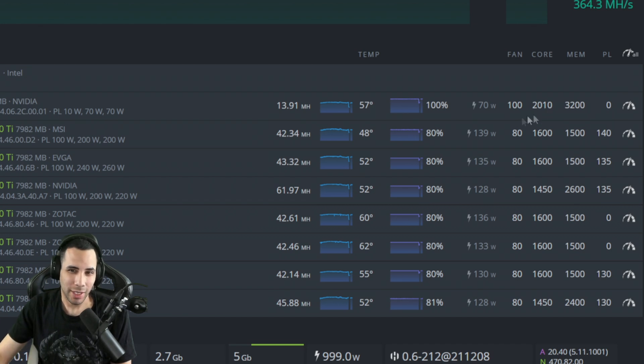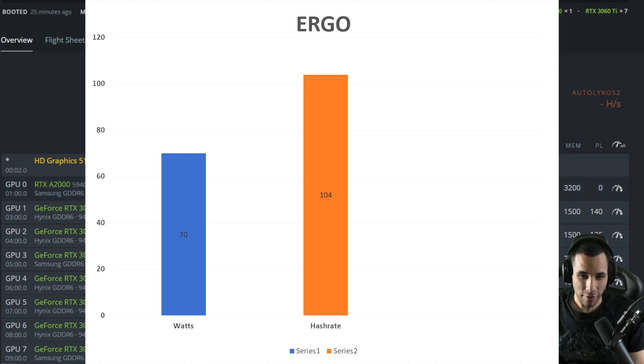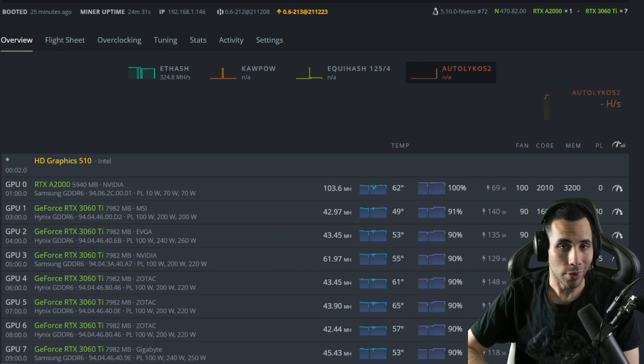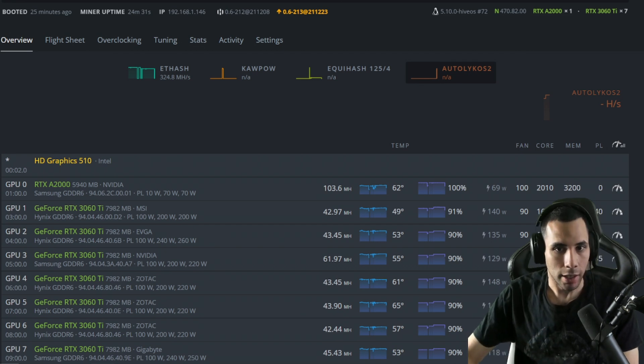Moving on to Ergo — this is performing very similarly to Ethereum as far as the overclocks go. I've been running for 25 minutes and this is NiceHash charts, pretty straightforward: 103.6, we'll round that up to 104 megahash on the Ergo algorithm. That's at 100% fan, 2010 on the core, and 3200 on the memory. This is another algorithm where the RTX A2000 really excels — anything that doesn't need a lot of wattage and isn't aggressive on the card seems to perform very well.